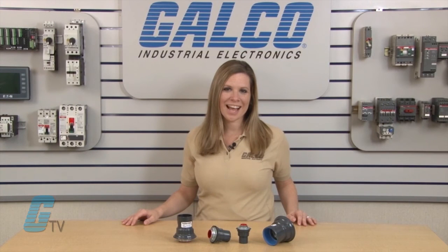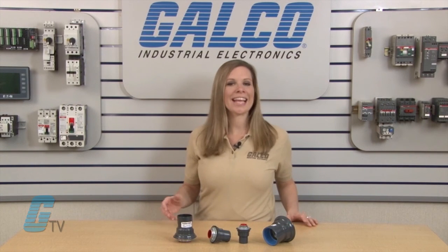For more information about the Knockout Hub Series of Conduit and Cable Connectors from Plastibon, along with thousands of other products and services, head over to galco.com.